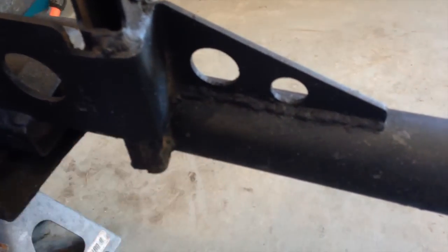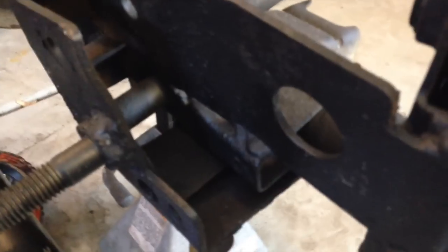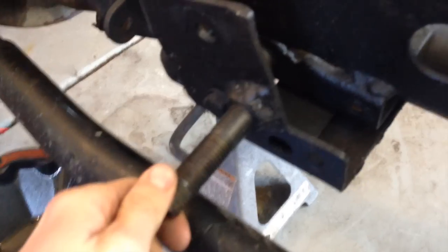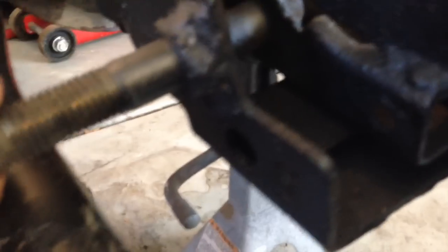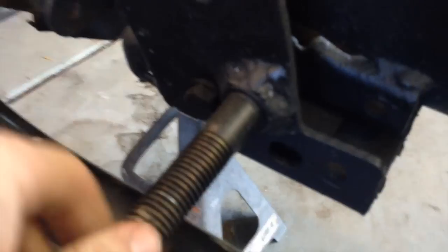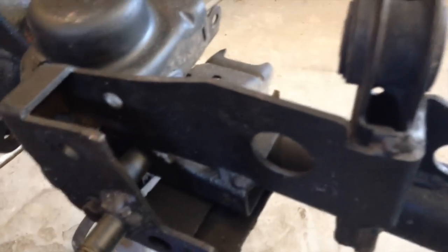It also has this small truss piece that goes down and attaches to the coil perch. Basically the point is to help reinforce the stock front track bar bracket, which is known to break. This piece here is for a hydro assist — basically it's just a bolt the previous owner welded onto it.